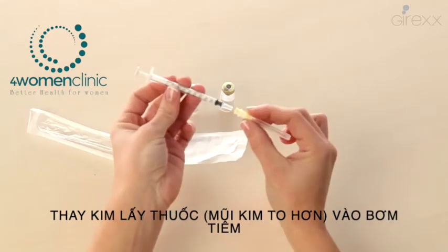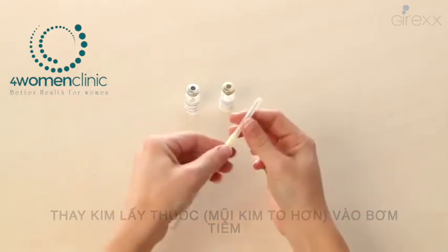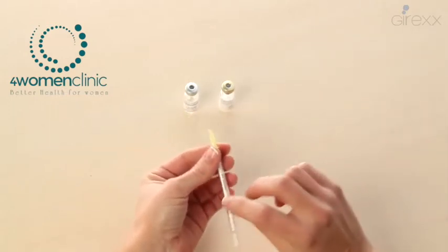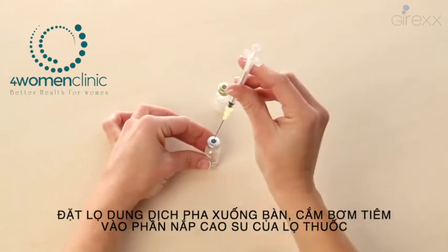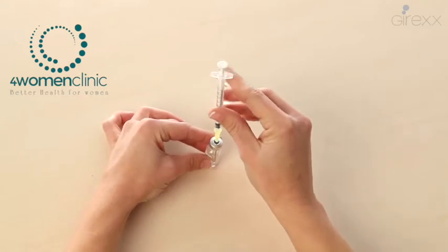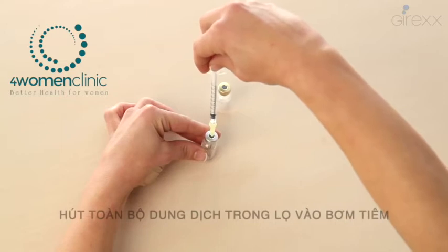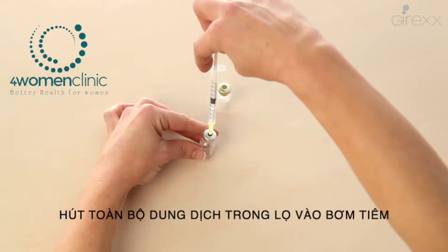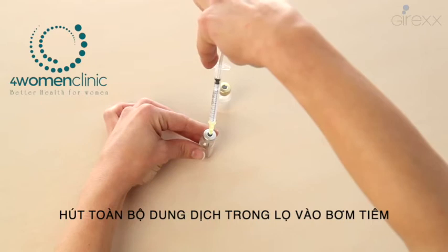Take the syringe with the big needle and introduce it into the dissolvent vial. Extract the liquid, tilting the dissolvent vial slightly so that you can extract all the liquid. Then take out the syringe with the needle.